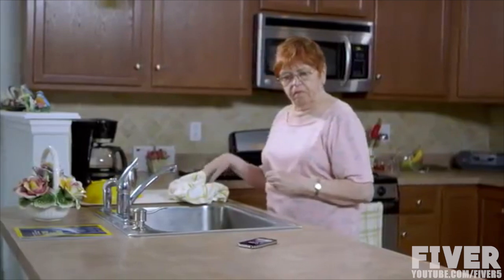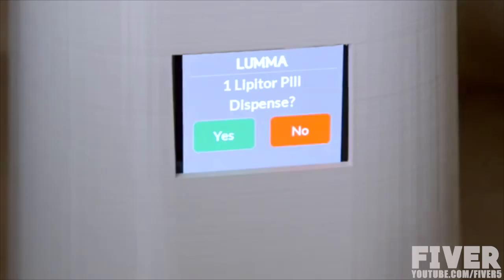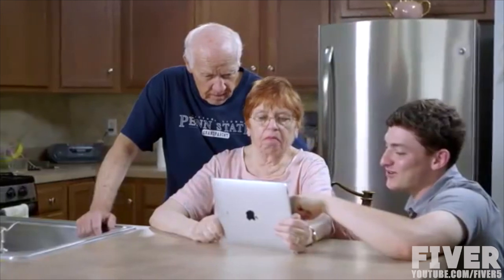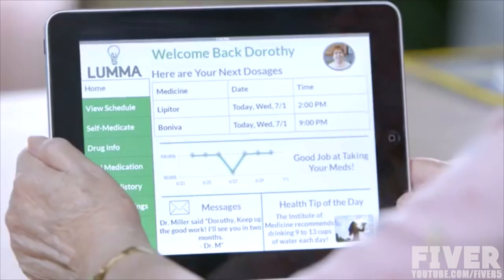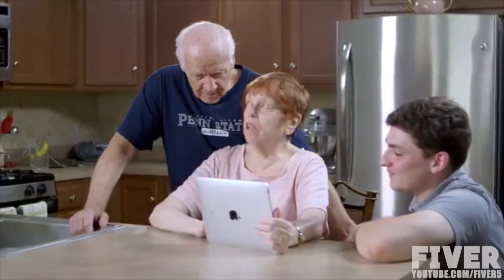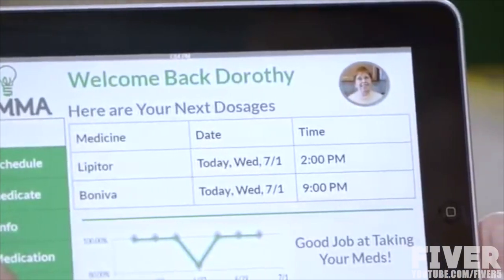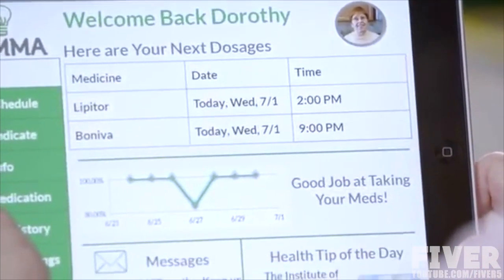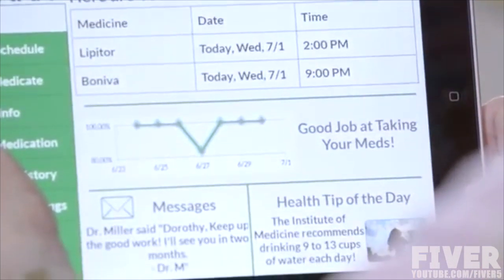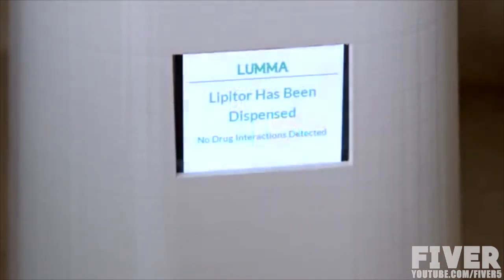When it's time to take a pill, Grandma will be alerted on Luma or on her phone, and Luma will then dispense the correct pill and dosage. Grandma can even set up Luma so that I'll receive a text message if she missed taking her medication. On the companion mobile application, Grandma or I can view how well she's stuck to her medication regimen. Grandma can also choose to send this information to other loved ones or even her doctor, so you can all make sure that you're staying healthy. Luma will also notify her of any drug interactions through her medications.